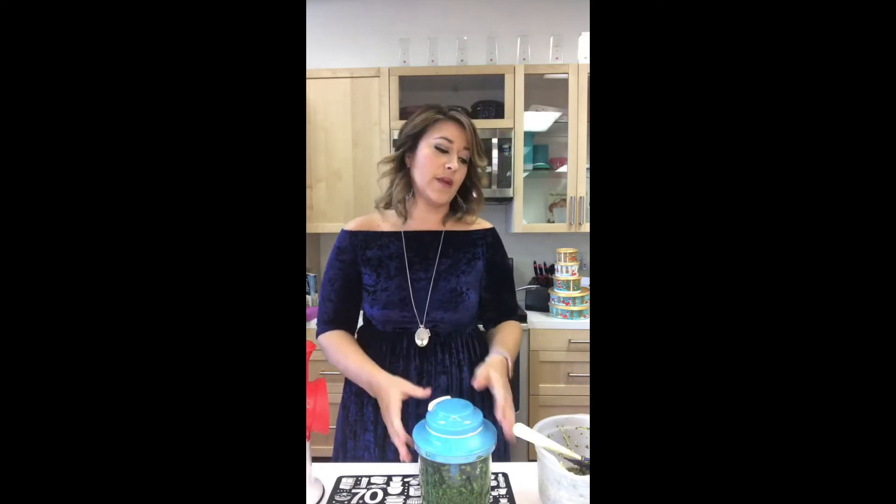You don't need to pull out a big food processor. The great thing about the Power Chef is it is your food processor and your blender — the whole thing goes in the dishwasher, and you don't need electricity. So if someone else is using the hand mixer, you can still do this simple, easy recipe.